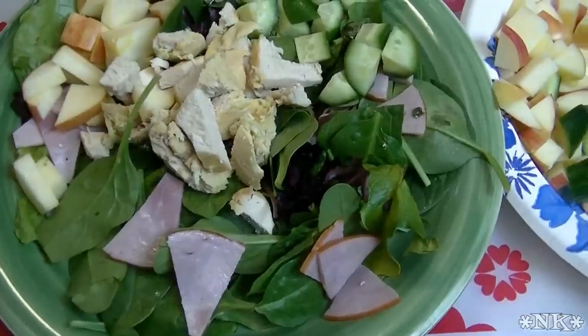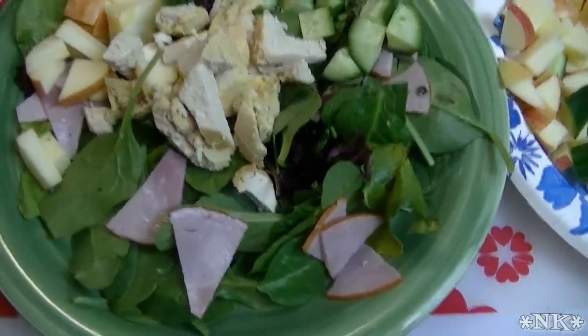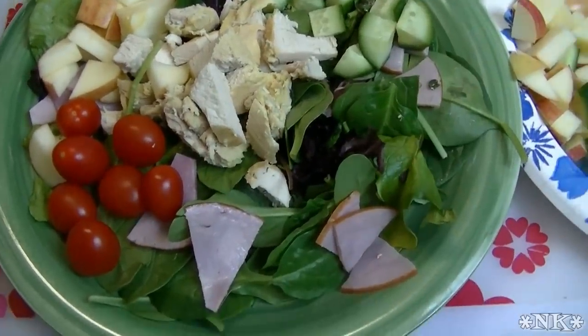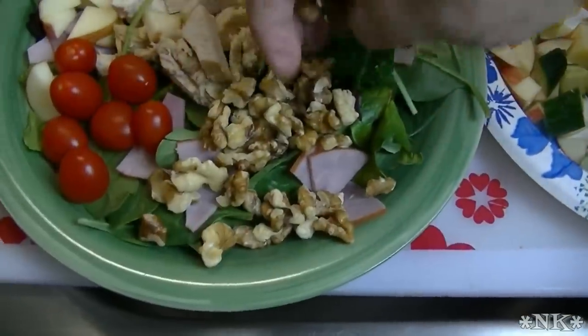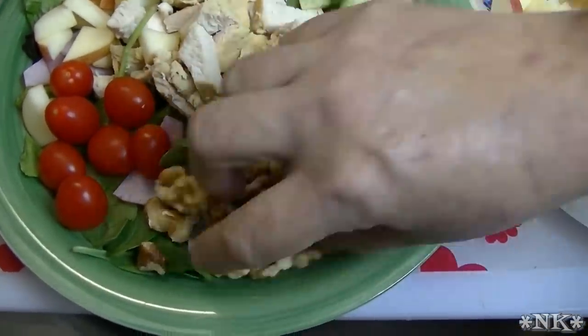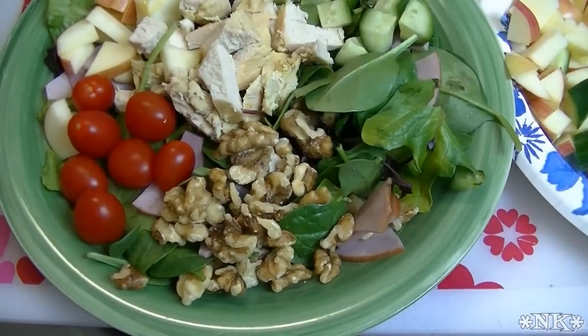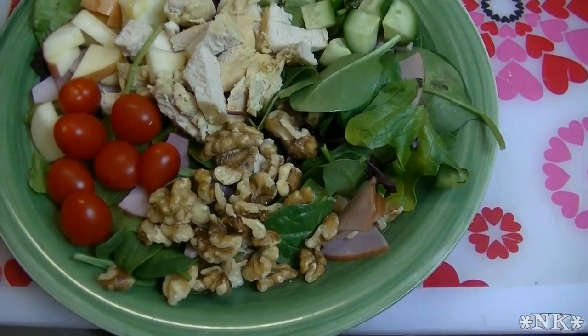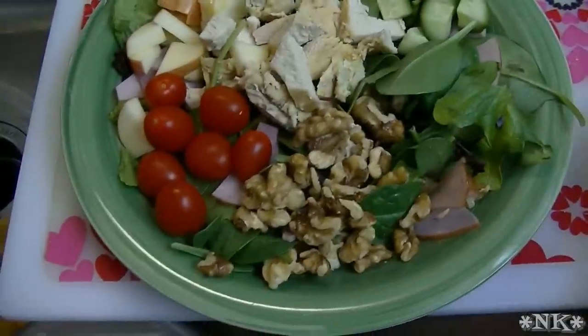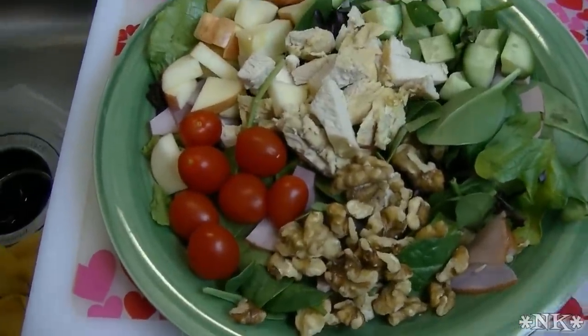I'm just going to kind of pile these things up around on top of the greens. I like to put some crispy cucumber as well, and some walnuts. I like to have some cherry tomatoes or grape tomatoes, and then we put some walnuts. When you eat it you're going to mix it all up. The last thing, which Rick won't touch with a ten-foot pole, is some blue cheese crumbles.